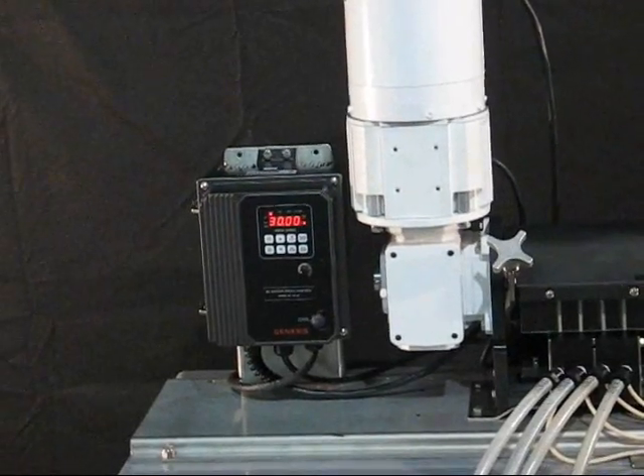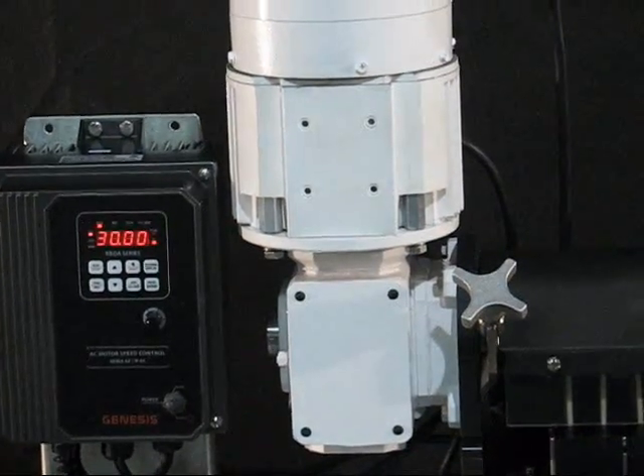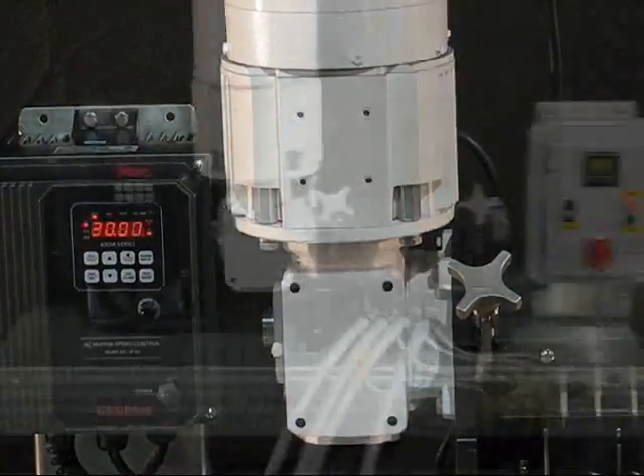One of the features of the dosing system is that the motor runs constantly. We use this clutch brake for precise starting and stopping.